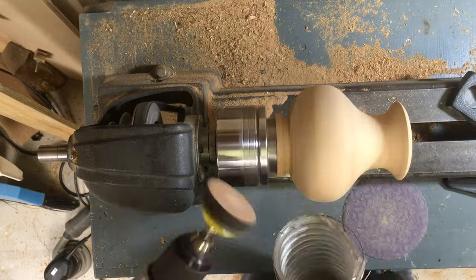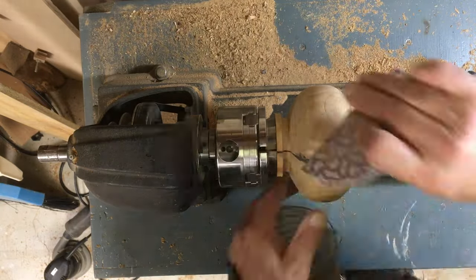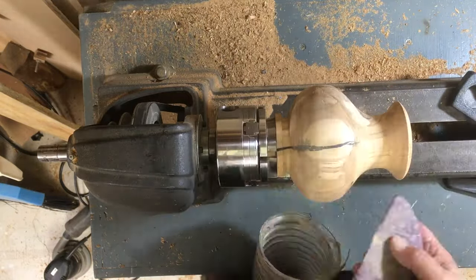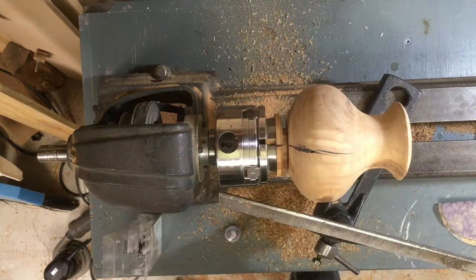Then I went to sandpaper, various ways — everything from a little sander on my drill, to hand sanding, to even a random orbit sander. I started very rough with 80 grit, went down through 150 grit, and ended up at 220 grit.